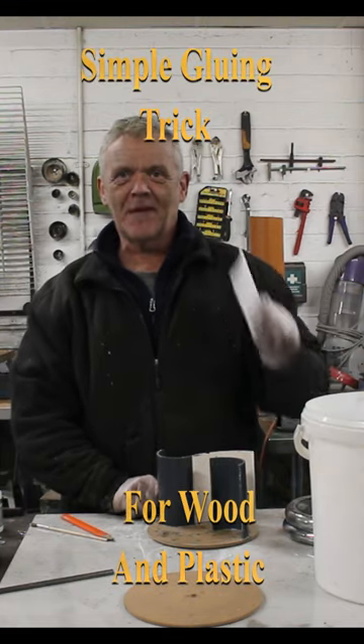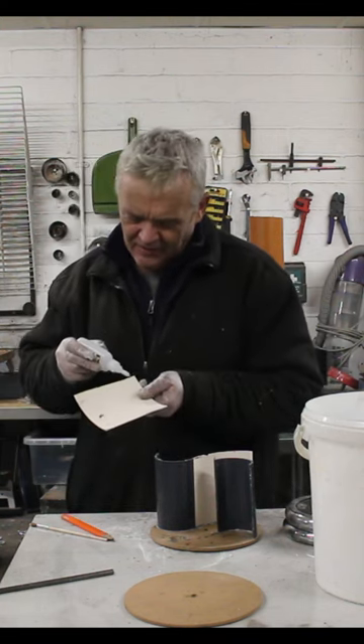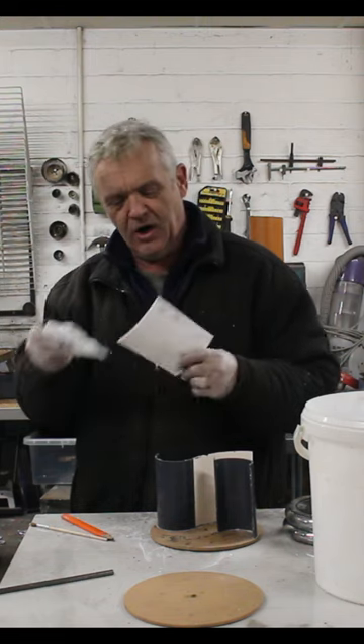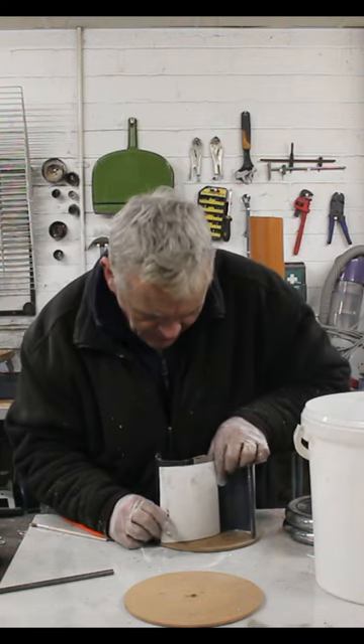I'm trying to glue plastic to hardboard with super glue and it's a bit of a pain. However, I remember seeing this trick and thought, let's try that and see if it works. So we put some super glue on the plastic we want to bond, then stick that on to the bit of hardboard we want to bond it to, and line it up.